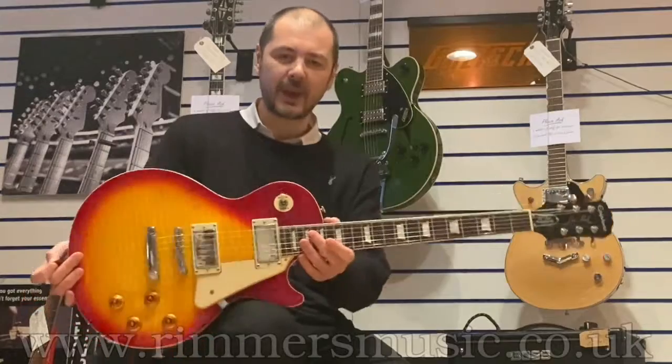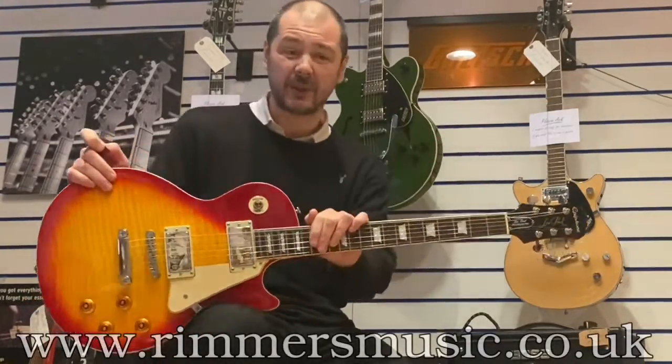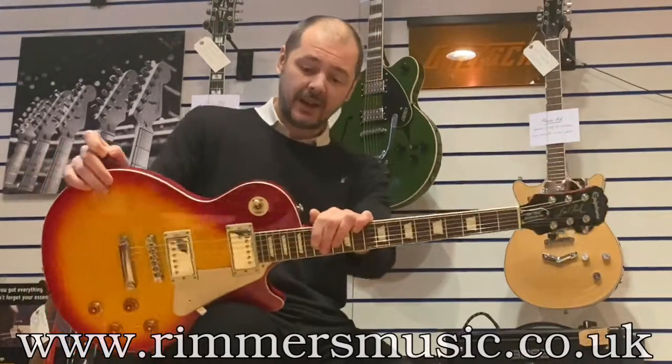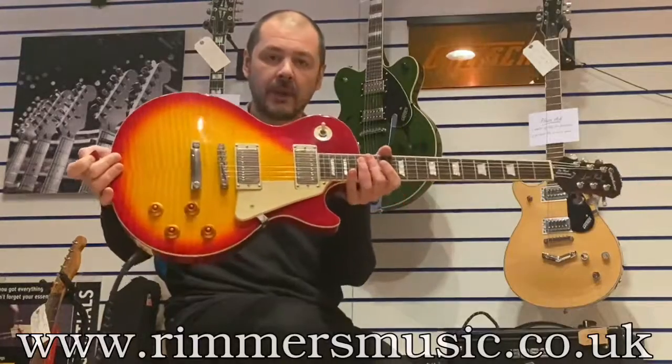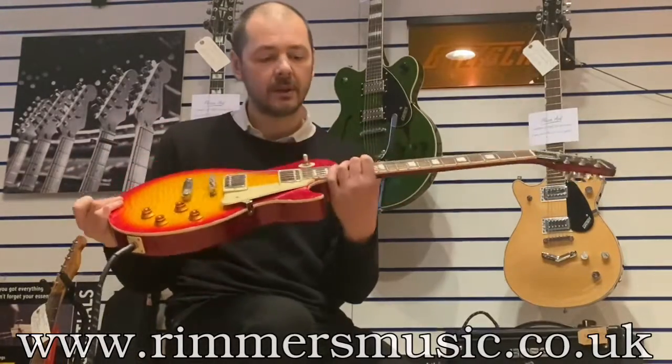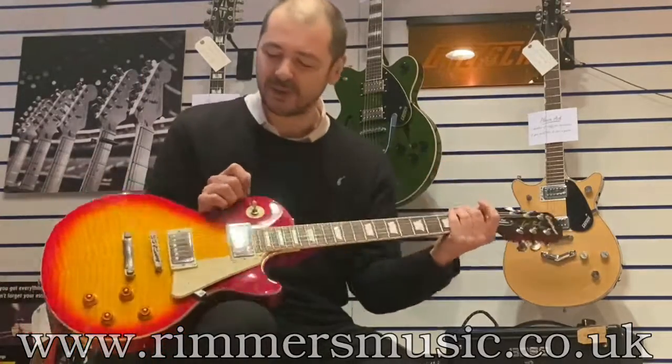So there you go — what a guitar. Fantastic. Plays like a dream. Intonation spot on. The action, brilliant. Add to basket and this is yours — the used Epiphone Les Paul Standard Pro. Own a piece of rock and roll history.